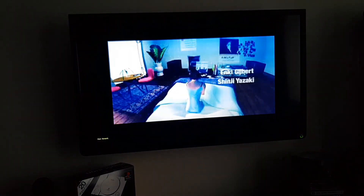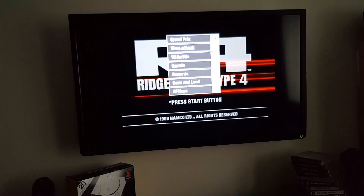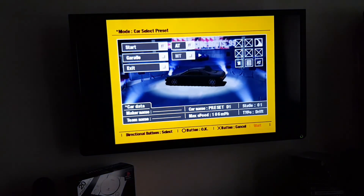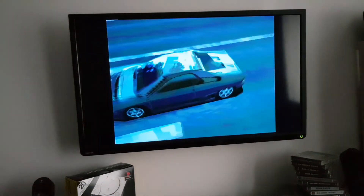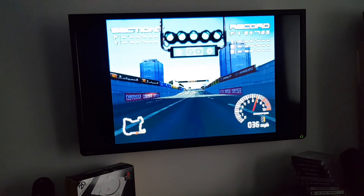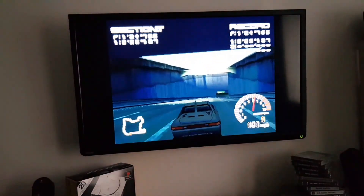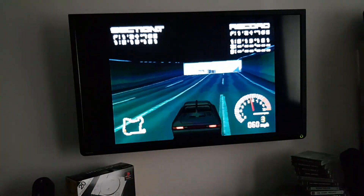You can even fast forward these cutscenes if you want. Let's just go into a quick time attack. This wasn't meant to be a big video — just kind of showing you what it does. I am terrible at Ridge Racer. Again, upscaled with filtering — this looks amazing for what it is, running at a solid 60 frames per second.